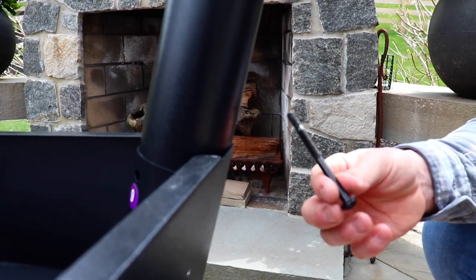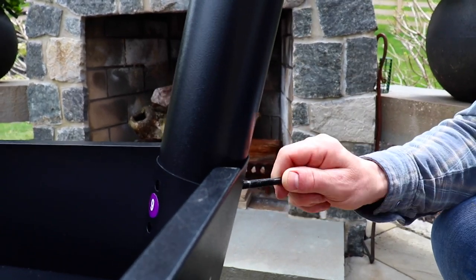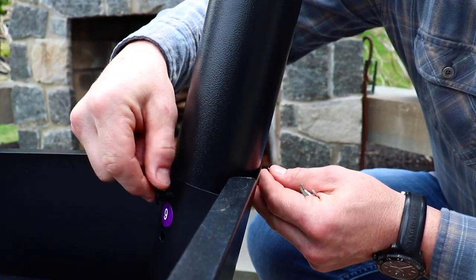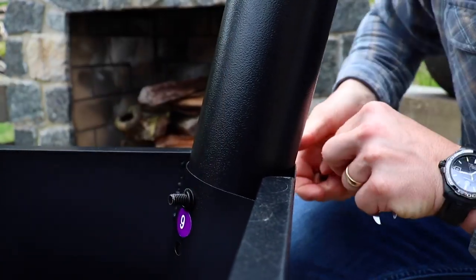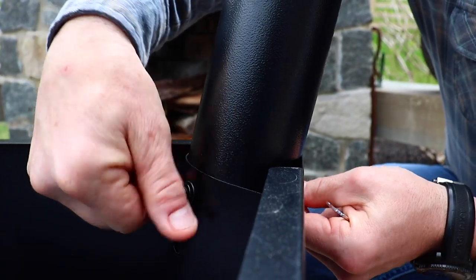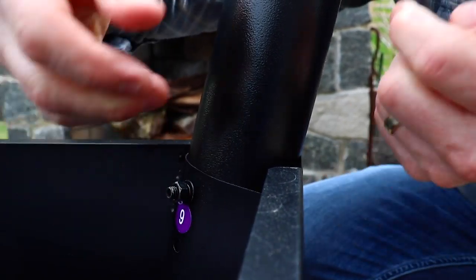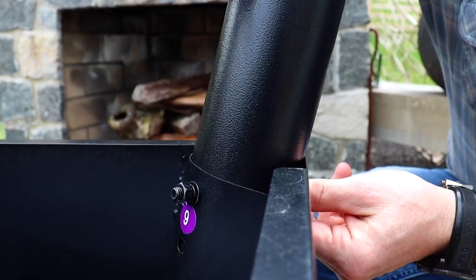Now we're going to install the bolt. First, put a flat washer on there, install it and line up the holes, and push it through. Then add your flat washer, your lock washer, and your bolt. Use your wrench and Allen wrench to tighten this up, and then continue with all four legs.